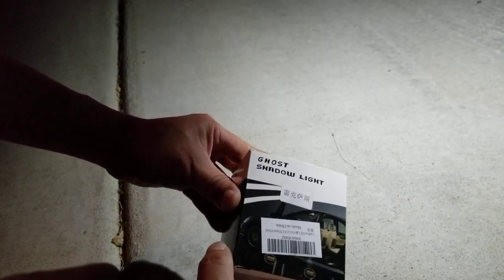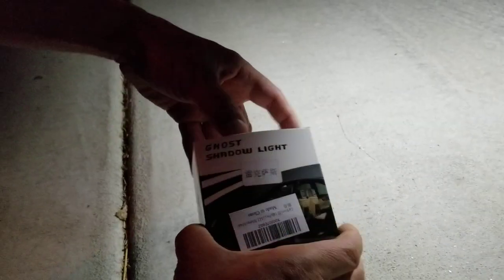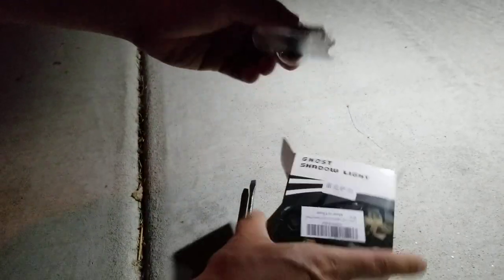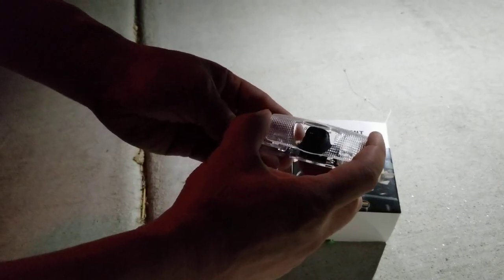Today we are going to put in ghost shadow lights for the Lexus GX460. These will put a projection of a Lexus logo on the ground and they will replace your factory floor lights.